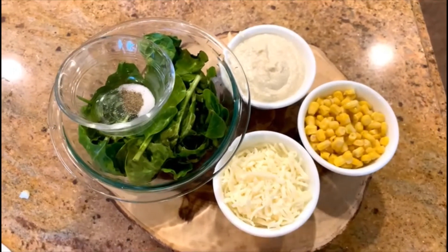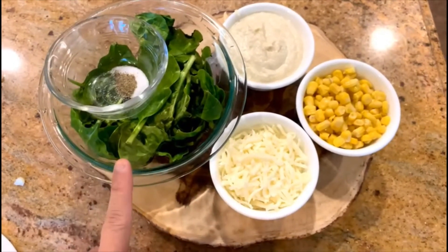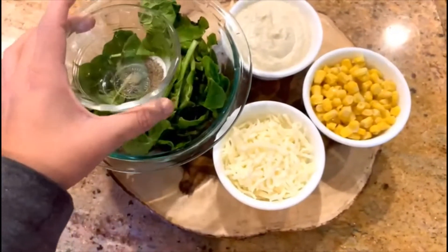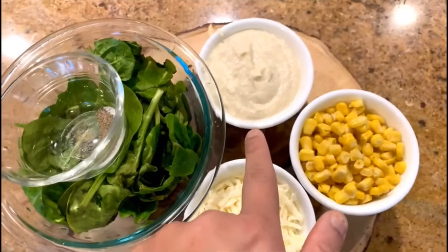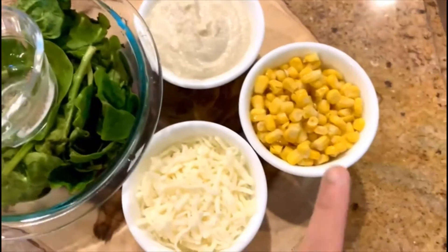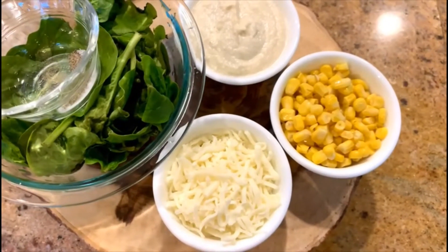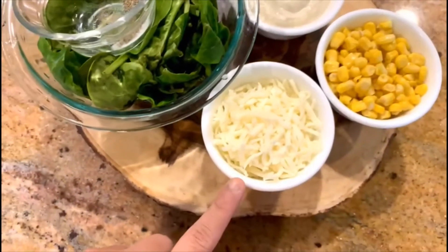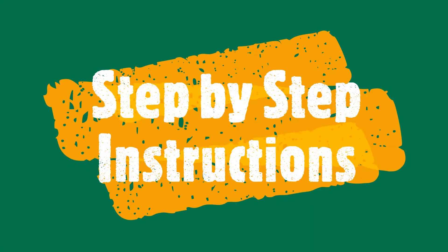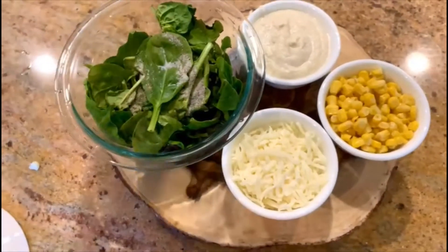It's an extremely simple way of making baked corn and spinach. We take about a cup of spinach, about a quarter teaspoon of salt with a pinch of black pepper, a quarter cup of alfredo sauce that I have just made — I'm going to post a link in my comments — quarter cup of corn taken out and washed from a can, and quarter cup of mozzarella cheese. These are all the ingredients we will need.